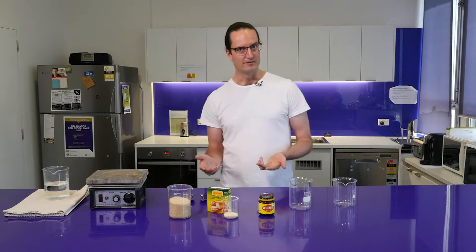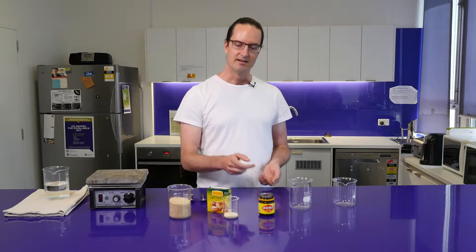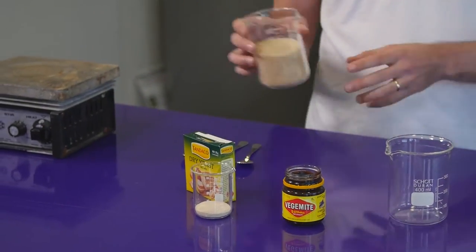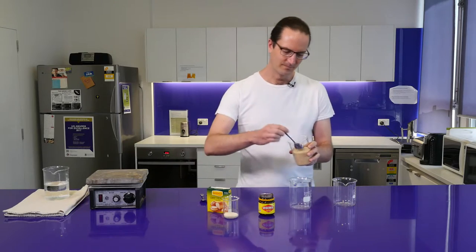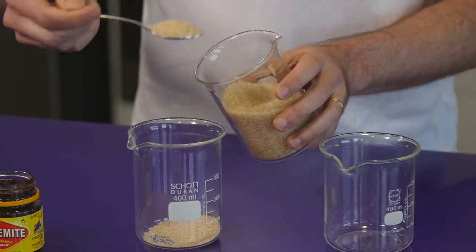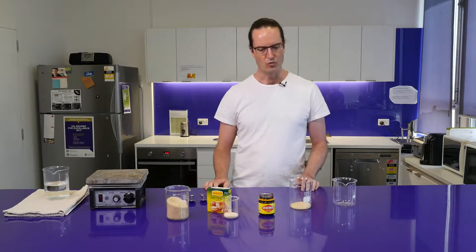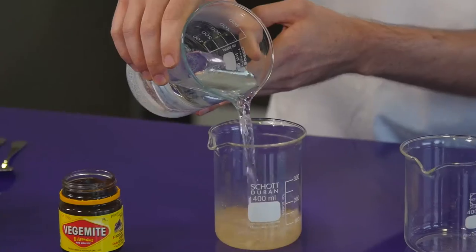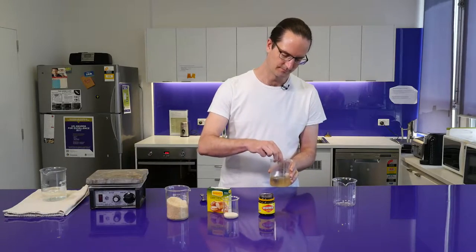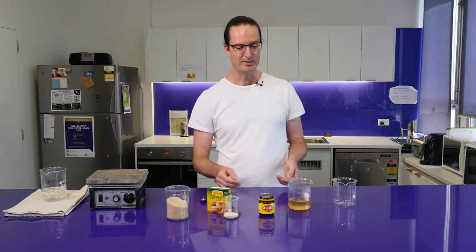So to make an efficient fermentation we need all three of these ingredients: sugar, the Vegemite, and the yeast itself. To make a Vegemite beer, we'll take a bit of sugar to start with and then dissolve that in some warm water. Then the other ingredient we need is a little bit of Vegemite.